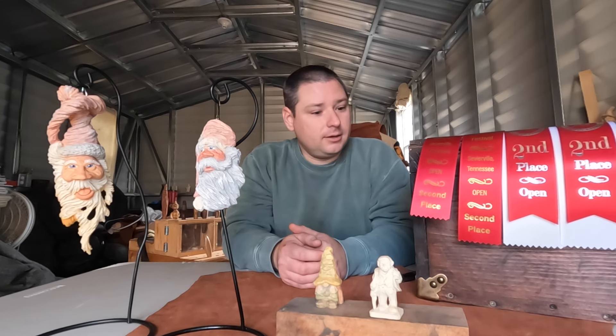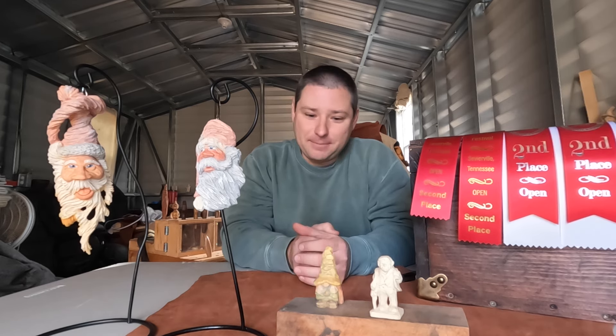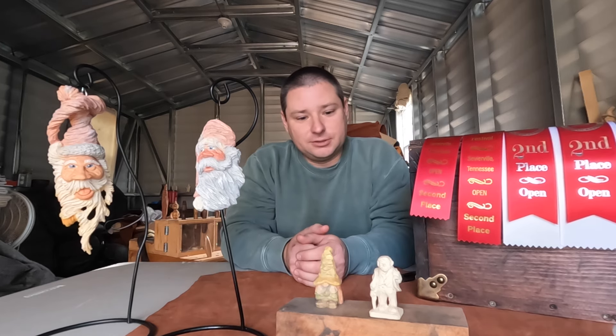Got second place. Was very fortunate to get second place, very happy about it. I'm going to show you guys these little miniatures a little bit later — the camera's not picking them up that great.